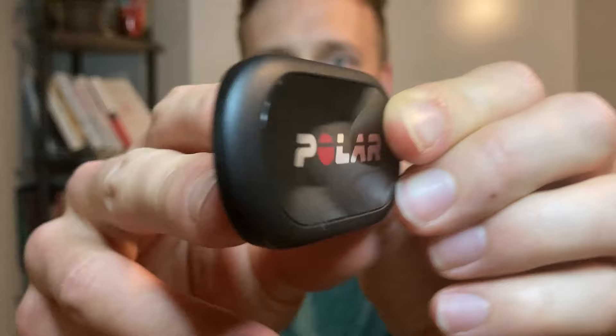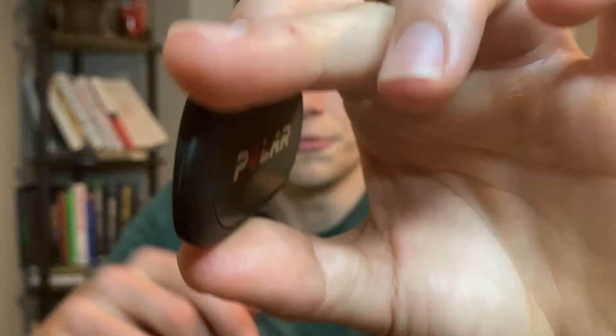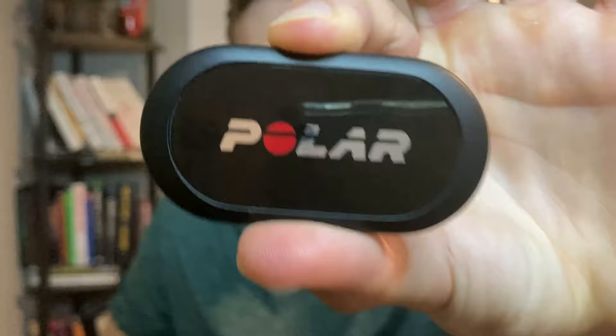The Polar H10 comes in two pieces. The first is the actual heart rate monitor itself — a separable piece with clips that attach to the strap. It's completely waterproof, so it can be immersed in water, and this is the sensor that actually picks up your heart rate while you're wearing it. The second piece is the actual chest strap itself.